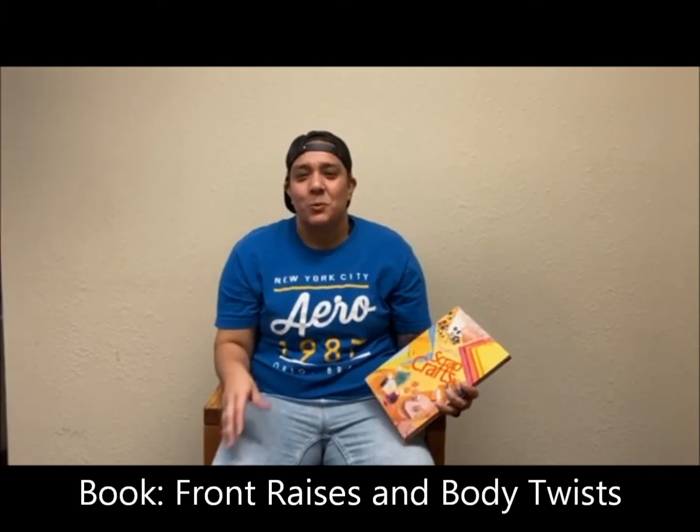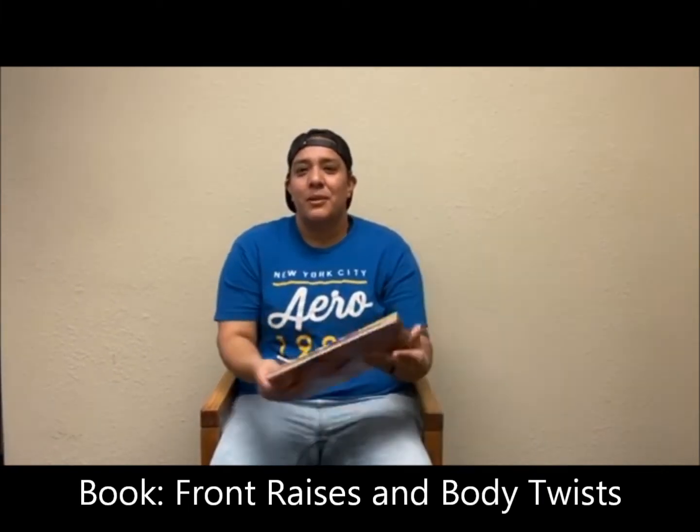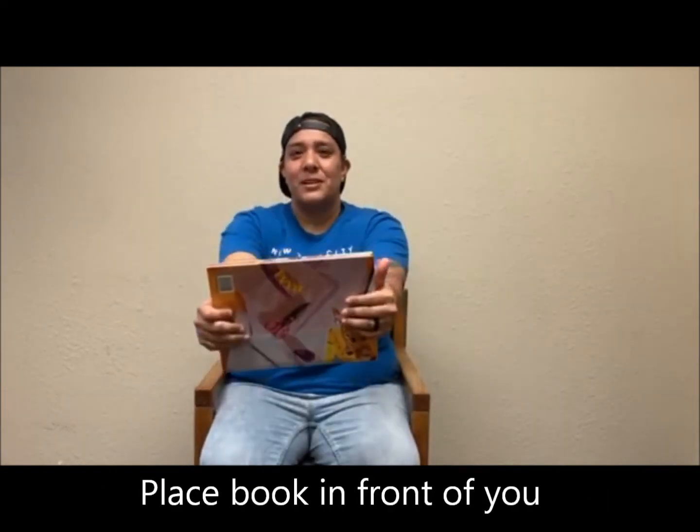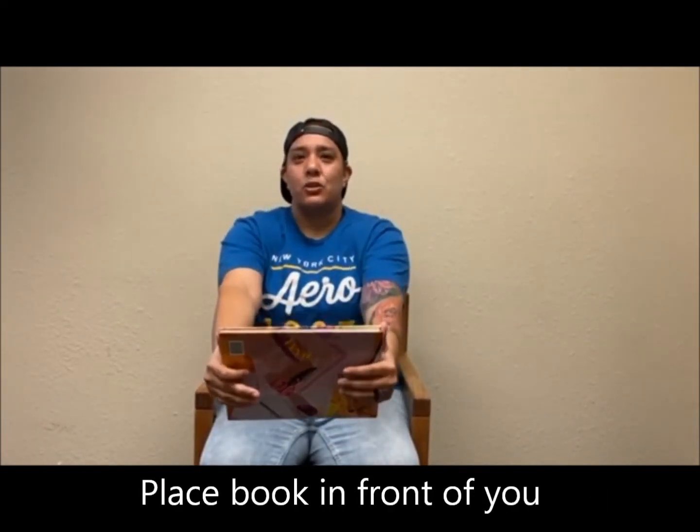Alright, for our last exercise, we will be using a book to perform front raises and twists. We will do five of each. Alright guys, so now we are going to take our book and place it in front of us, and we are going to raise our book to shoulder height.